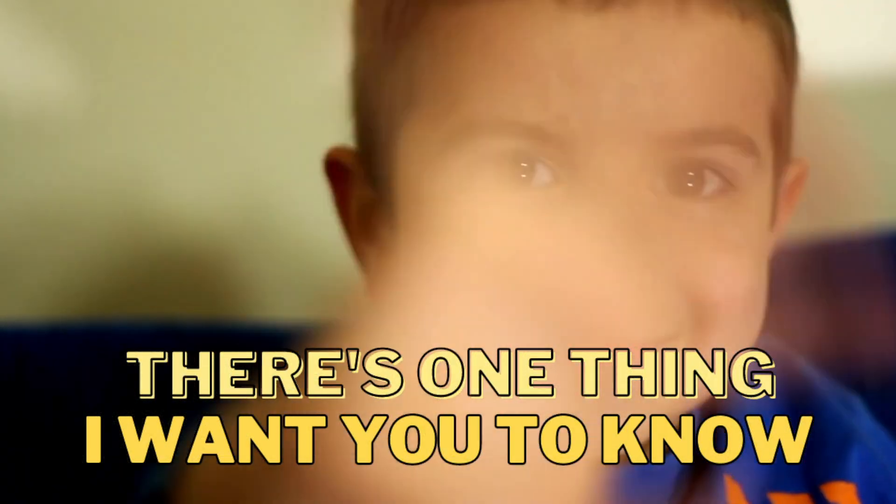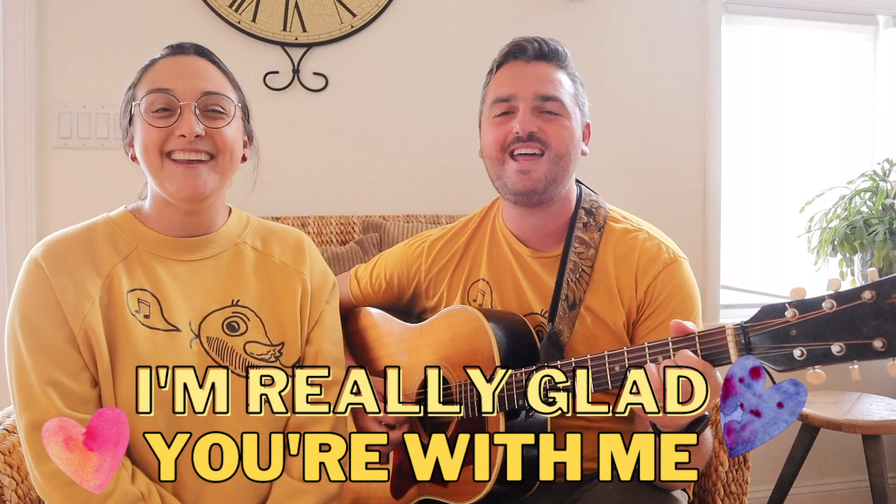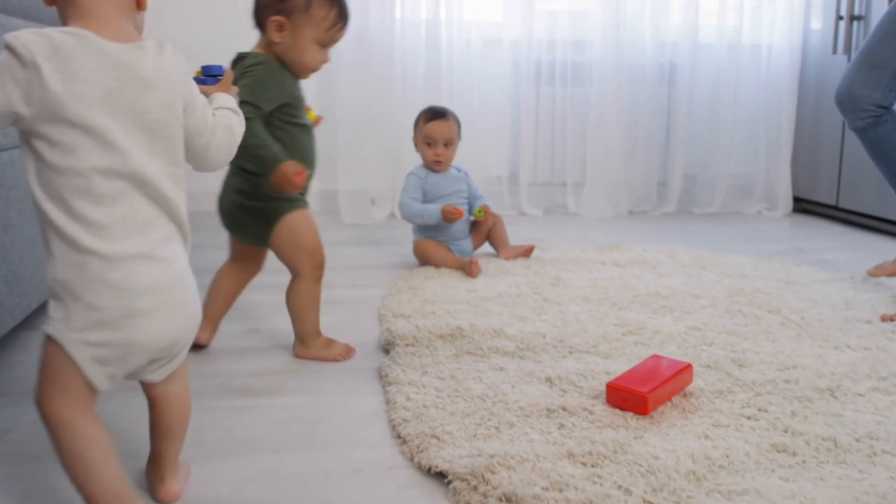There's one thing I want you to know — I'm really glad you're with me. Let's use our body to dance to the music.